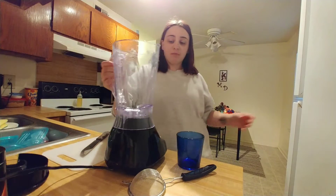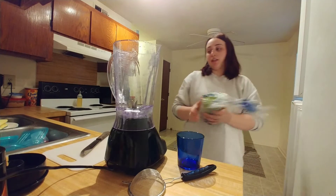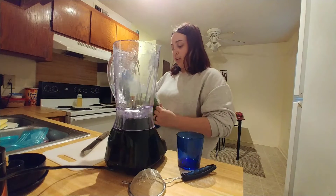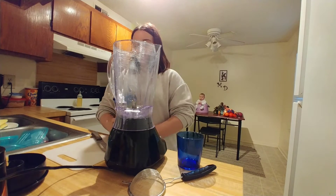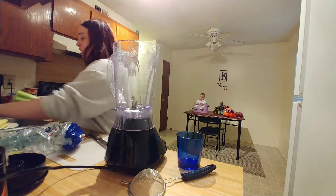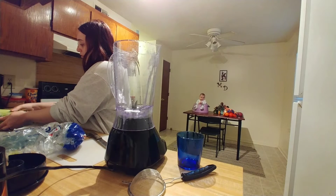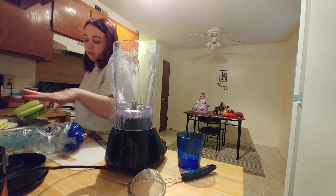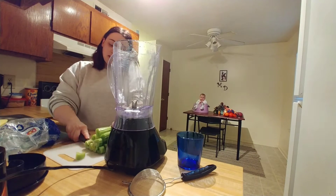Hey everyone. So right now I'm going to be doing my celery juice. I'm going to get my blender ready and get the rest of the celery that I have in here. This is my first time doing all this, so I've only been doing just the perfect amount for me. I'll just wash that a little bit and cut up some celery.